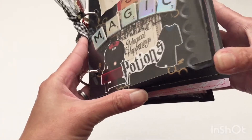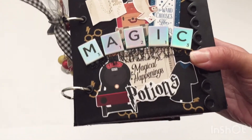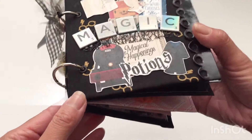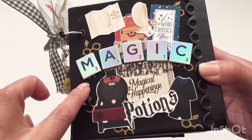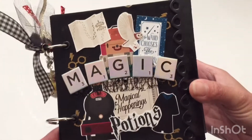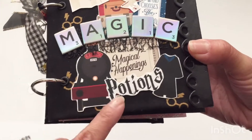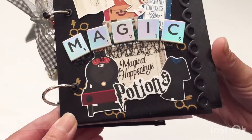On the cover I used die cuts that I printed out using the Witches and Wizards collection, which I think is an Echo Park collection. The digital collection was available last year for a really good deal so I snagged it because it was Harry Potter themed. On the top I've added some holographic chipboard stickers from Joann's — it's definitely giving me Harry Potter vibes. This word 'Potions' I just made using Microsoft Word; there's a free font out there that you can pick up and make your own words with.